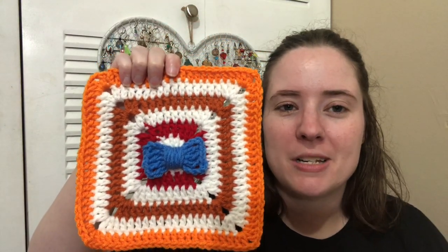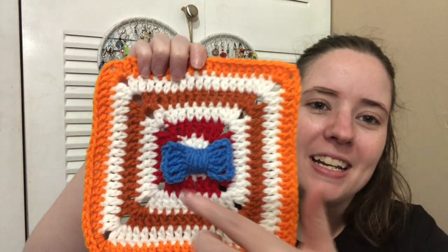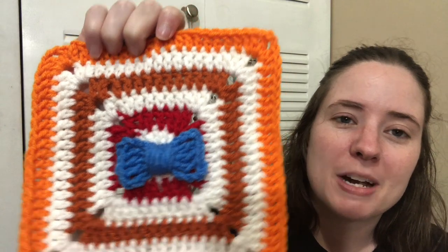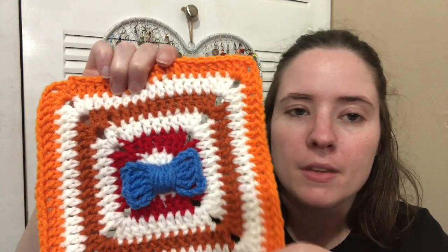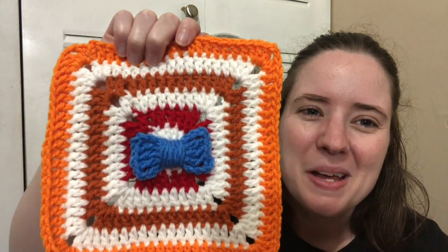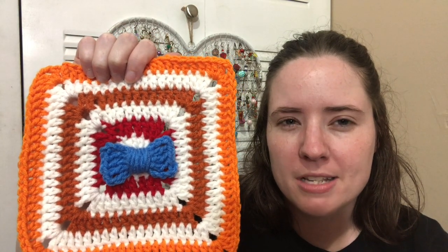It's based off Dick Van Dyke's character's suit. His suit is striped — it's like a couple shades of orange, a dark red, and white striped. He's wearing a blue bow tie, so that's why I added that. I did use scrap yarns. The white is Red Heart Super Saver White, then there's Cherry Red, Carrot, Pumpkin, and the blue is like Delft Blue, I think.